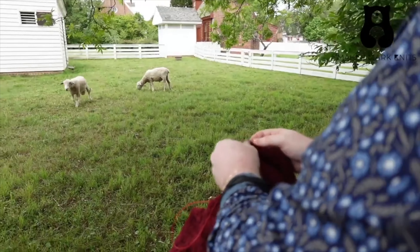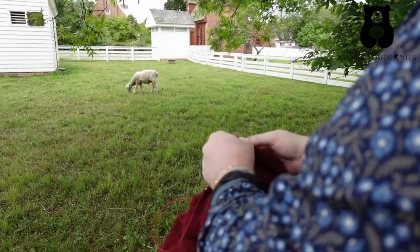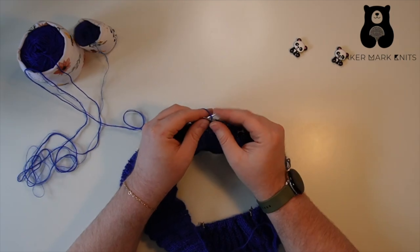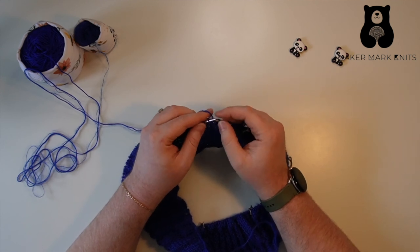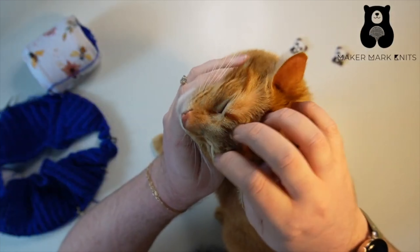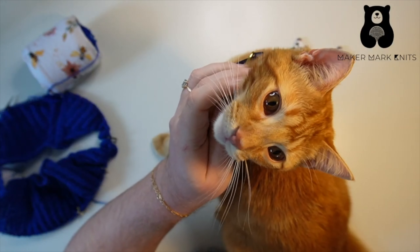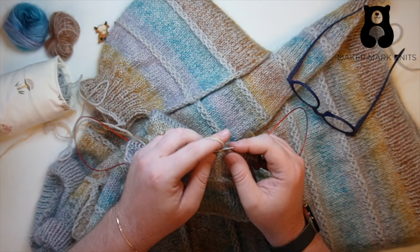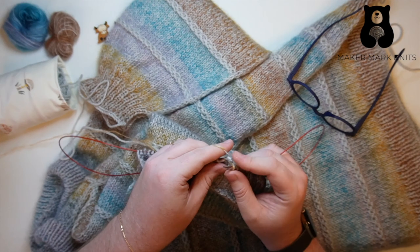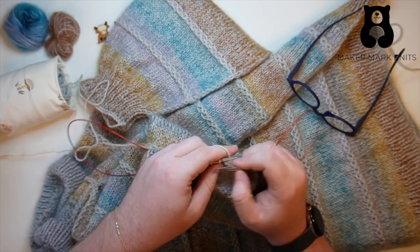My name is Mark and welcome to the channel. Today I'm giving you the first installment of Project Progress — project chronicling of my Bees Knees sweater by Thea Coleman of Baby Cocktails. If you've been here on the channel, you've seen me working on it and seen some of the progress in the last month. So I'm bringing you part one of my adaptations and finishing work. This will probably be a two, maybe three part installment of videos, so stick around for part one.